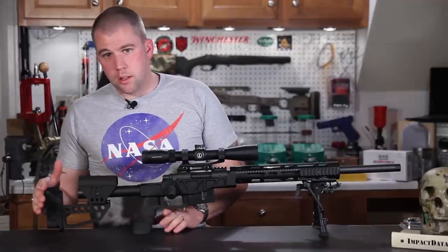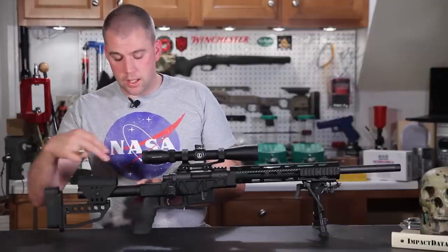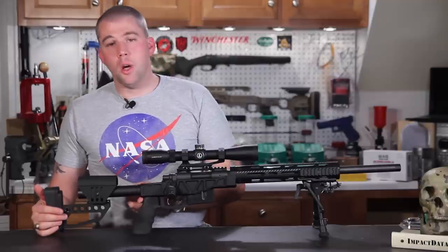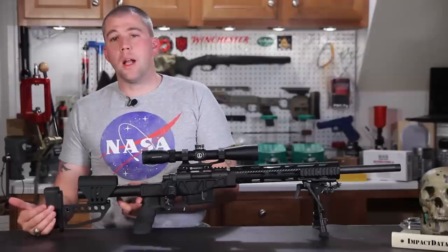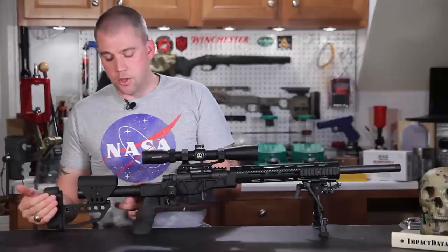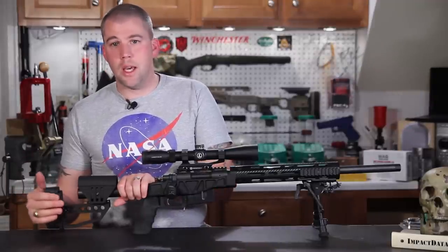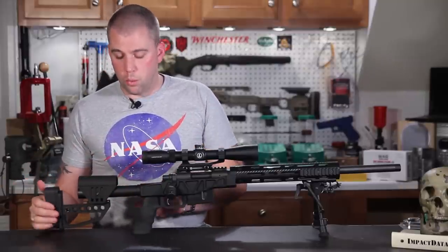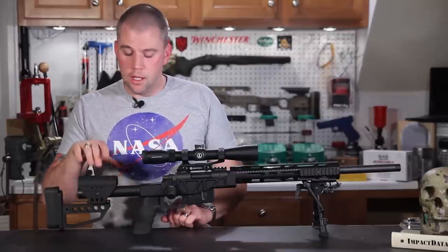If you don't want to go with XLR's Tactical Buttstock or one of their other options, you can simply remove the entire buttstock and install a standard AR-15 buttstock. Since there is no lower mounting boss like on an AR-15 receiver, stocks like the A1, A2, or Magpul PRS are not going to fit correctly without considerable modification. But if you stick with adjustable stocks like a CTR or ACS, they'll go on and fit just fine, although you will have to do something about the extra cheek height on those stocks.